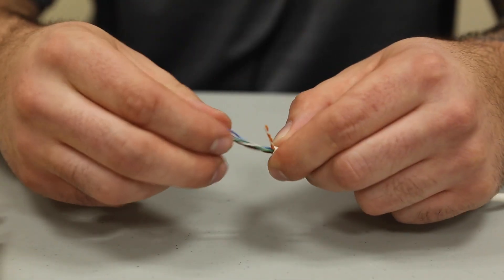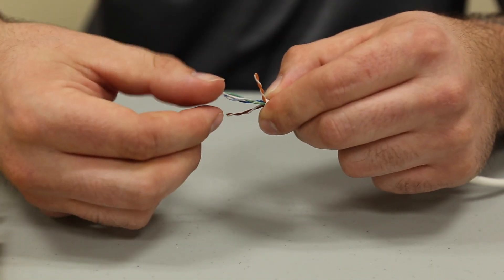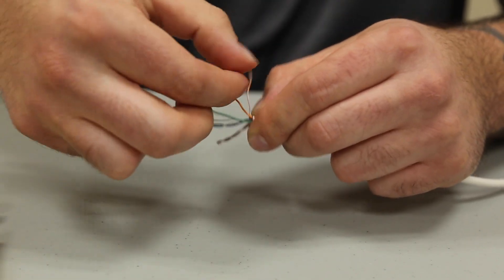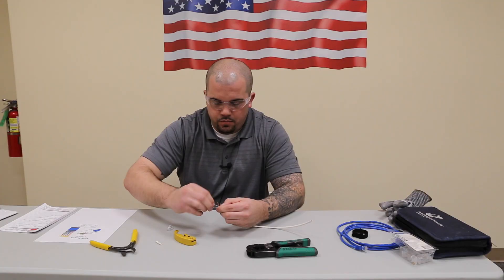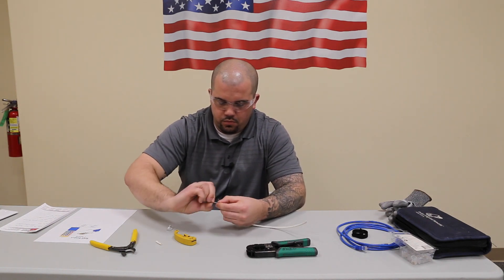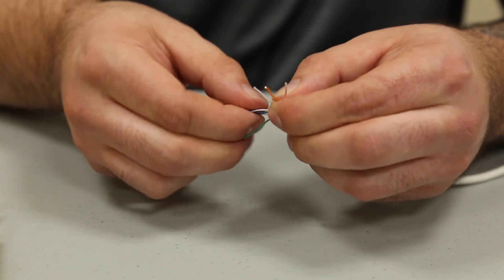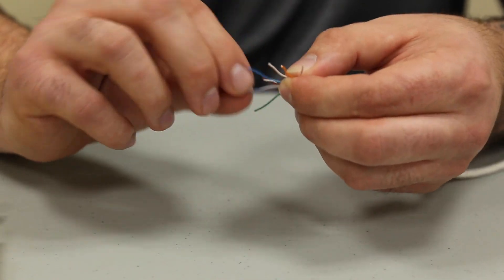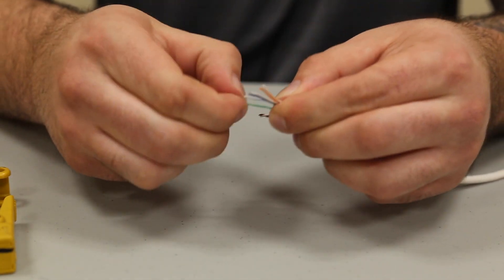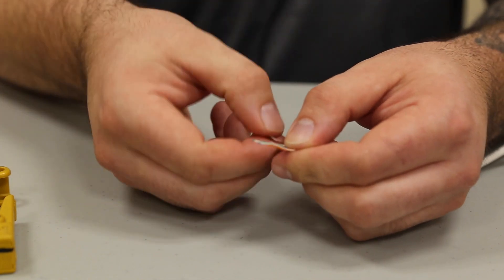We're going to start by untwisting the wires. Most of the wires in this cable will stay together in their pairs, except for green which will kind of surround the center wires, which are blue. So we're going to start with, from left to right: orange white, then orange, then green white, then blue, and blue white, then green, then brown white, and brown.